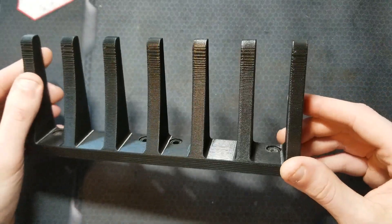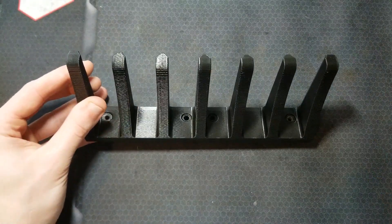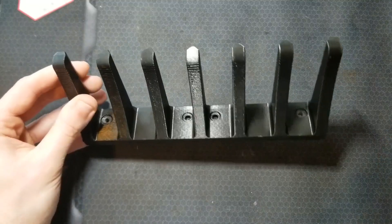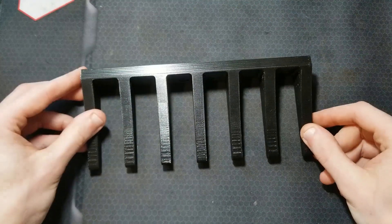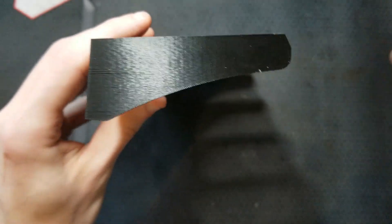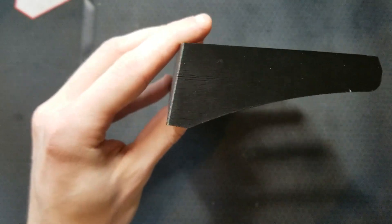This one is printed out of PLA, which is significantly less tough than PETG. I print all my newer ones out of PETG. They are lightweight and strong — I only print them with 10-15% infill. When oriented correctly on the print bed they print without any support structure. The gentle curve on the underside of these legs is a very strong shape for cantilever beams, as anyone familiar with statics and beam bending would know.